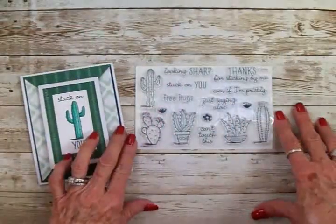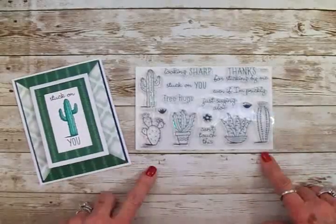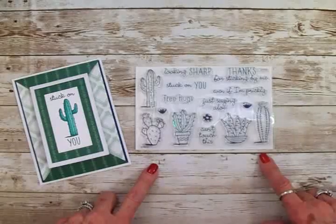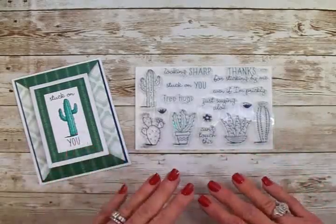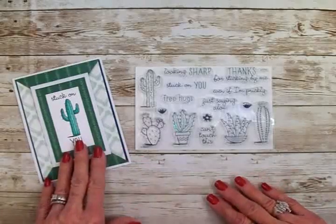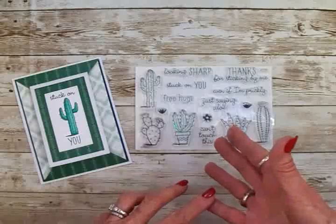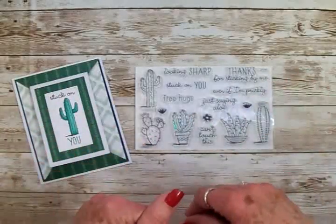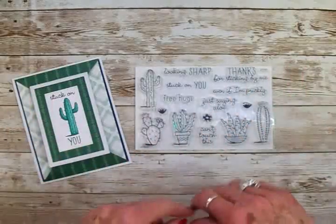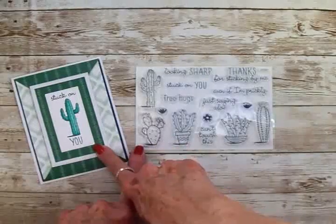For my cute little cactus, I used this set from Close to My Heart that I got last year. It's called Sticky Notes, and I don't think this one is still available, guys. I'm sorry for using it, but I really wanted to use it on this card. But I'm sure you can find some cactuses in your Cricut cartridges or Cricut Design Space, or you may have some other stamps with cactuses — I've seen lots of them out there.